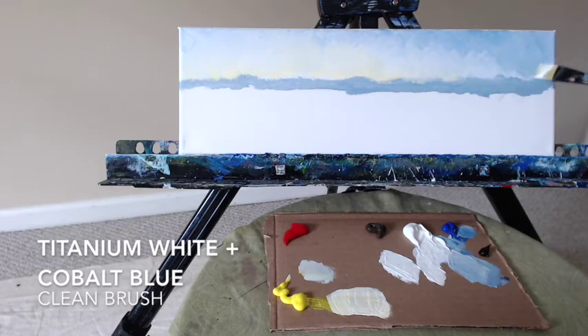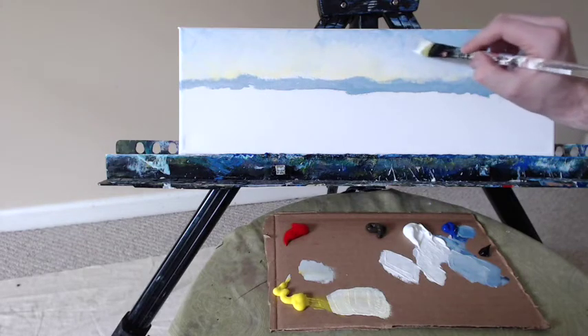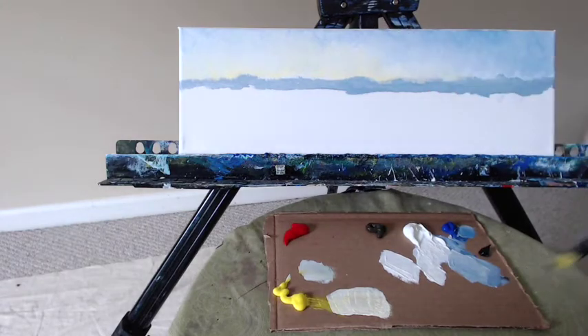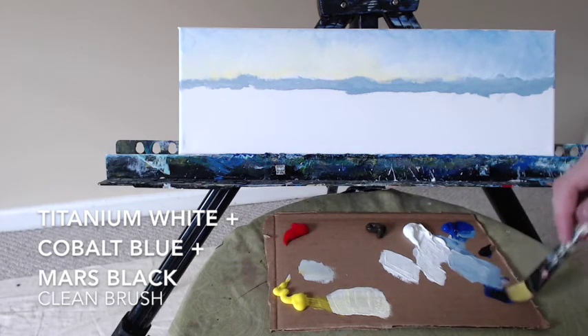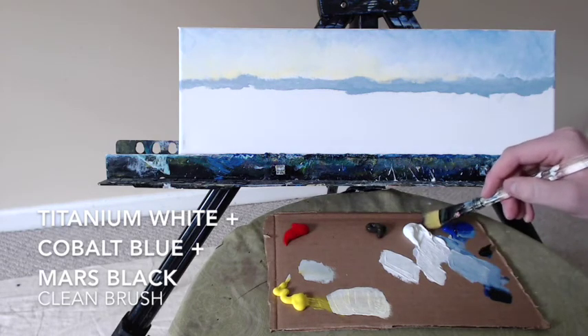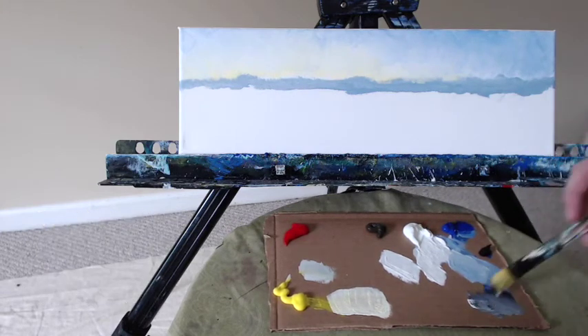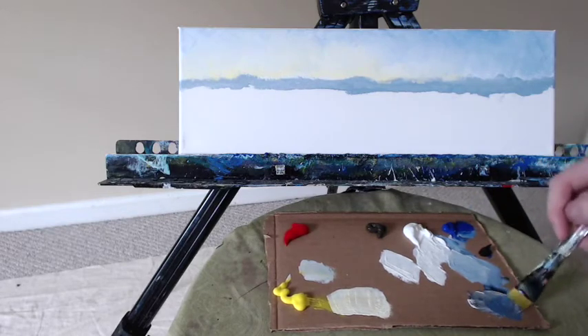Back to my mixture of blue and white — there should be a little more blue on this side. You can see I'm doing repetitive downward brush strokes, slightly swirling left to right. Here is the darker mixture — the gray mixture — titanium white, Mars black, and cobalt blue, to get a nice darker grayish-blue color.